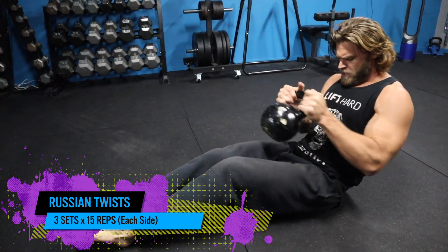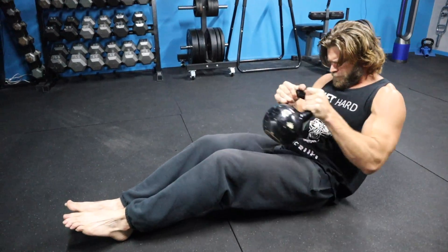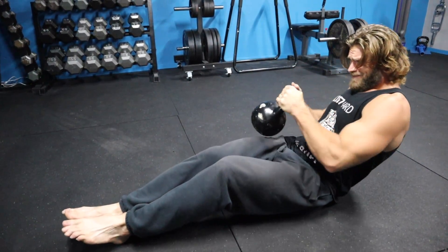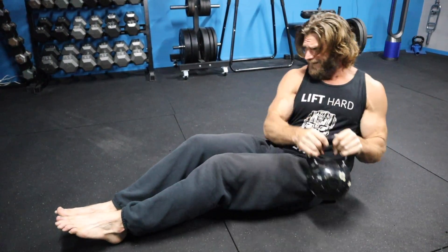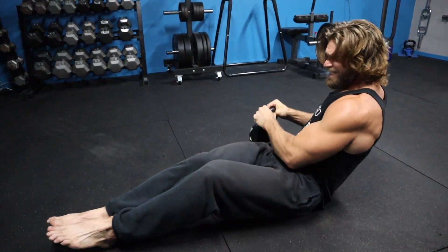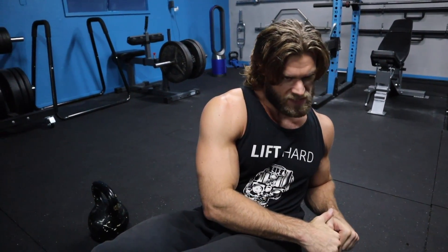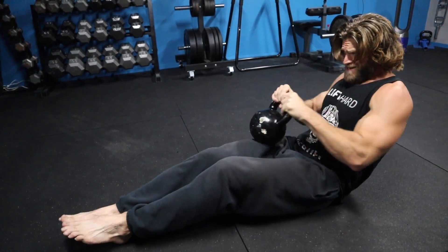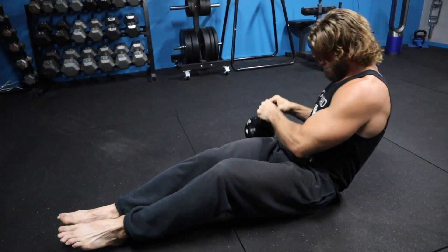Russian twists — we love these but they're hard, especially if you go pretty heavy. The key thing to remember is to make sure you lean far enough back. Even without weight you'll immediately feel your abs contract — bend your spine a little to crunch the abdominal muscles. Then take the weight and twist from side to side. Make sure you don't just move your arms — really twist the body to one side, pull, and twist to the other, so you get full activation of all the abdominal muscles. It's the last exercise — a tough one, but definitely a good end to this workout.